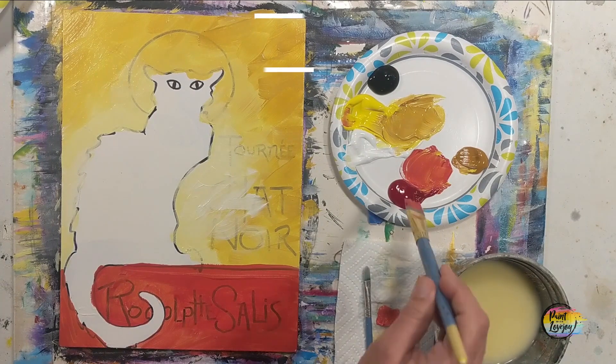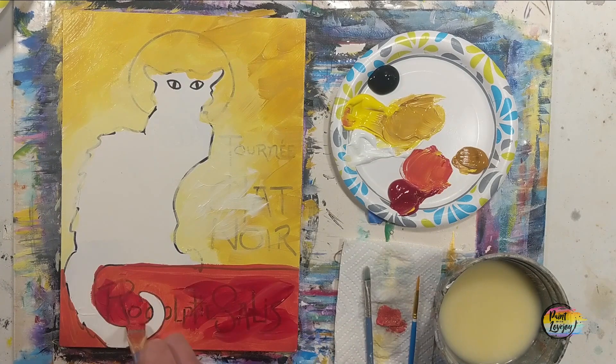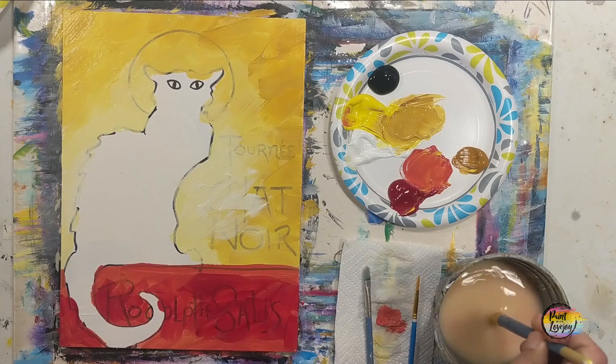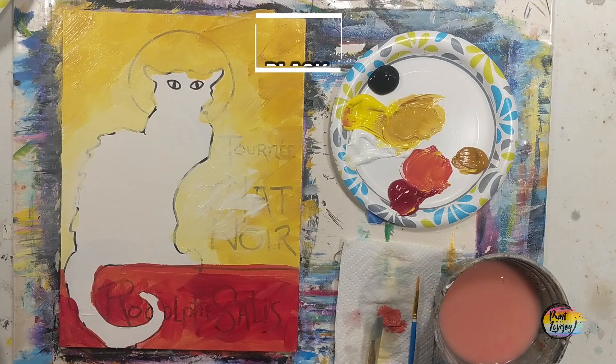Moving into the red now that we've got that bottom space filled up — just kind of slapping it on there, changing some of the shade a little bit. I don't want you to stress about this being perfect; I want you to have fun. I've got a few others where I'm recreating vintage posters — this is obviously a very popular poster design that gets painted a lot.